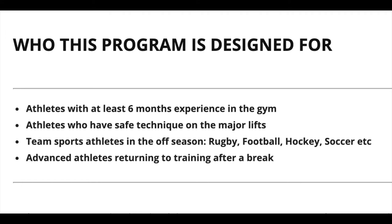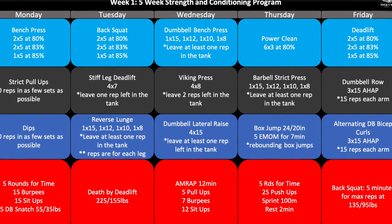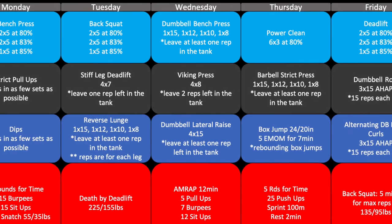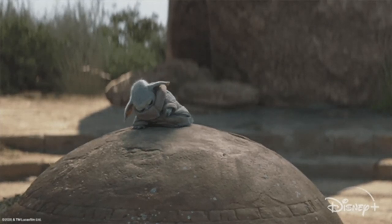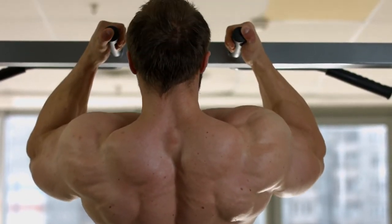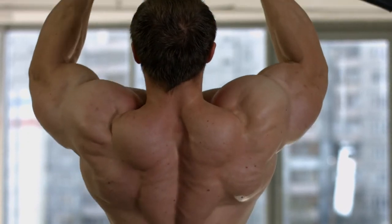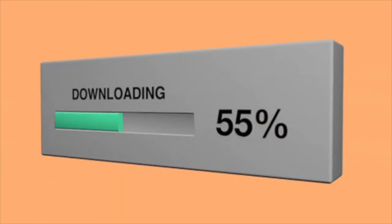Let's get some housekeeping things out of the way and answer a few commonly asked questions. All my programs are going to be read in a vertical column being one day's worth of work. The split I normally recommend is five days on, two off, or you can do three on, one off, two on, one off. But you don't have to stick to that — just do the program sequentially. If you find you need an extra rest day, take one and pick up where you left off. If you have any long breaks, you might want to repeat the week prior.